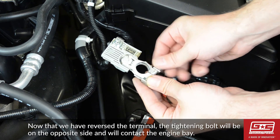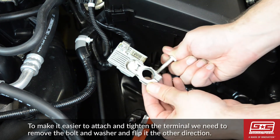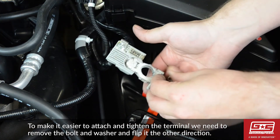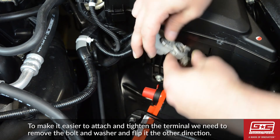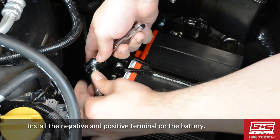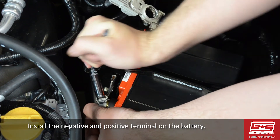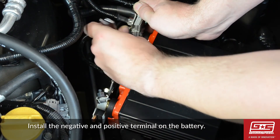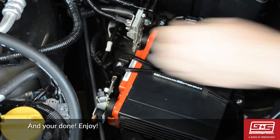Now that we have reversed the terminal, the tightening bolt will be on the opposite side and will contact the engine bay. To make it easier to attach and tighten the terminal, we need to remove the bolt and washer and flip it in the other direction. Now install the negative terminal, then the positive terminal, and you're all set with the GrimSpeed Lightweight Battery Mount Kit.